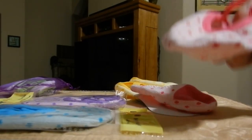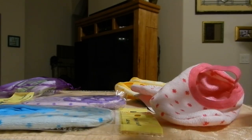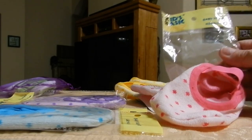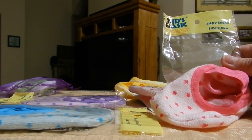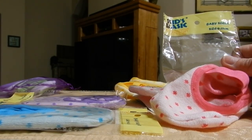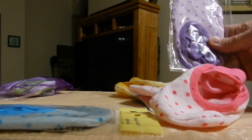This video is to show you what comes in the package for the BS Lino Kids Baby Girls Kids Socks. They are no show and they are for 8 months to 36 months.